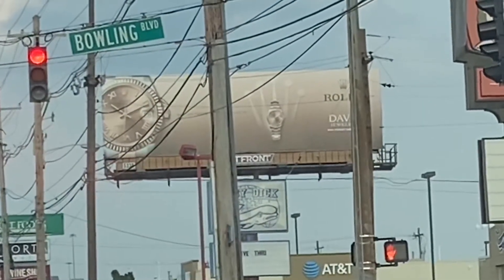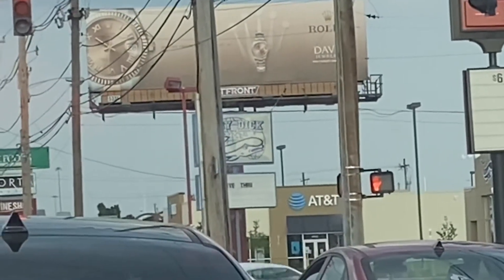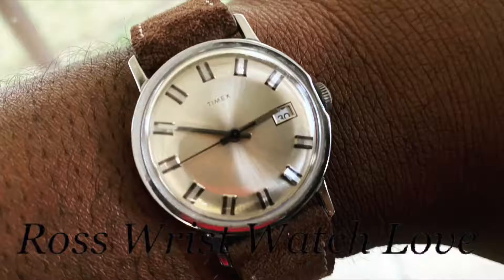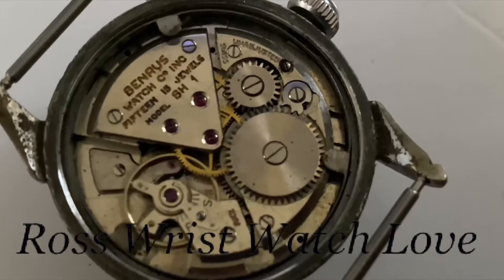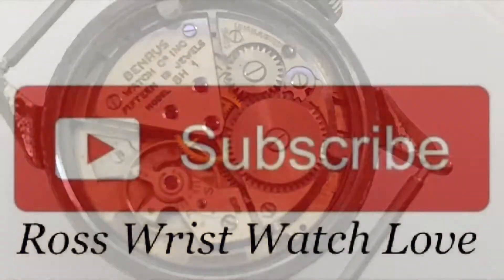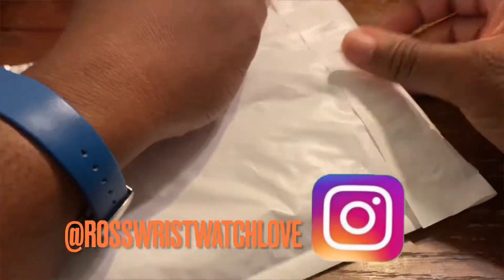Yo, what's up people, this is your boy P. Ross back in the building with another video. Right now we have a Straps Co strap haul for y'all, and I'm rocking the vintage Tudor Aqua. We're about to get into it, try these straps on and see what's up — it's gonna be dope. Let's get into the unboxing of these straps right quick.